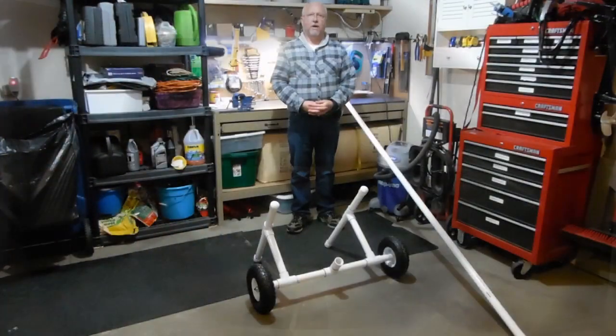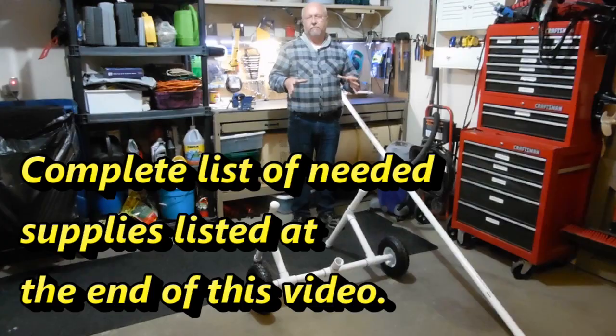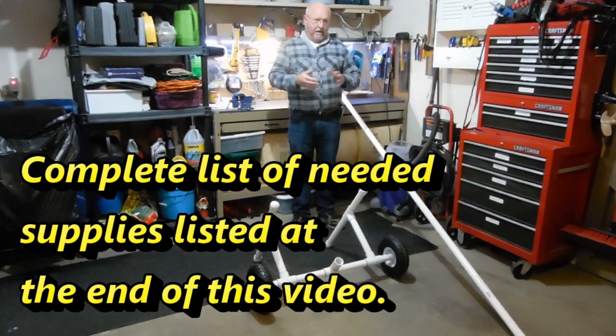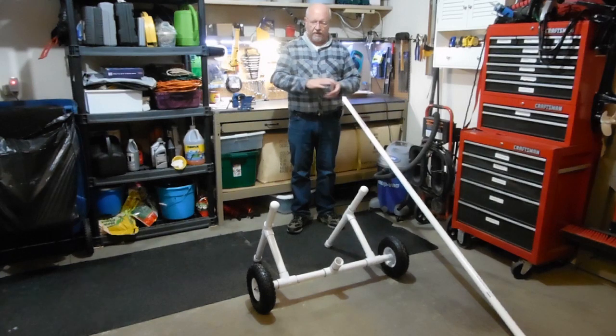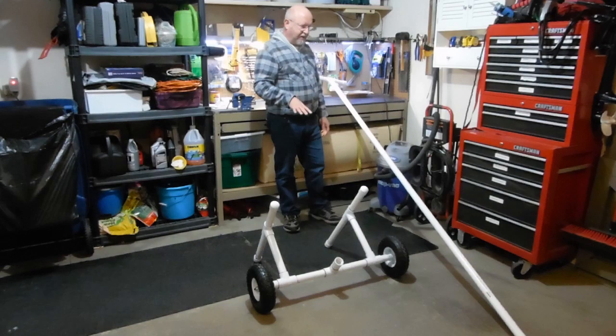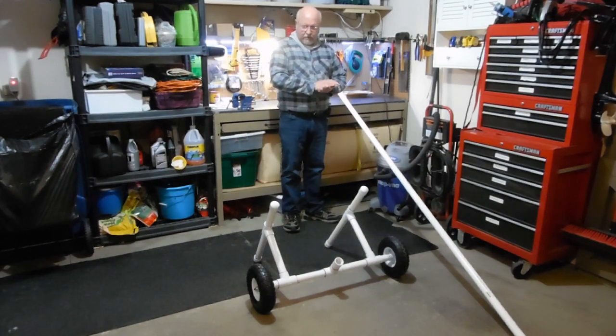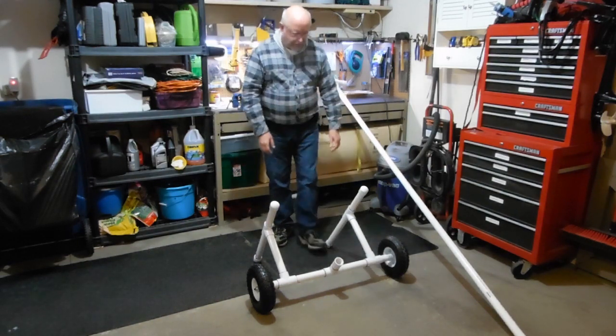Hi, this is my latest installment on building a fishing boat out of a raft by putting a floor in it and some swivel seats. I determined I needed to be able to launch that raft by myself, and with it loaded down I didn't want to drag it on the ground. So I did some research and came up with a PVC boat dolly. I've completed it and I want to give you a heads up on how you can do that. Very simple — my investment was actually less than $50.